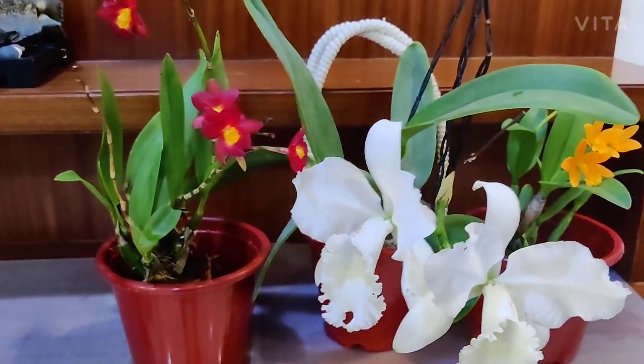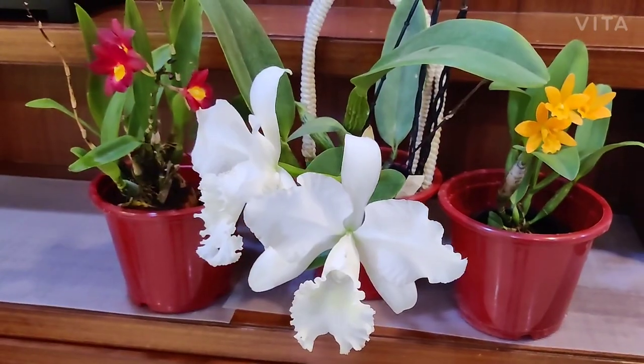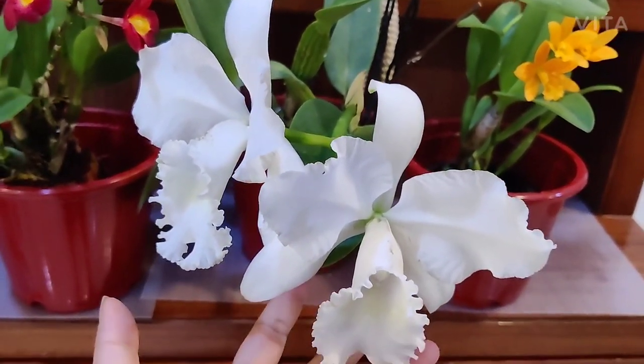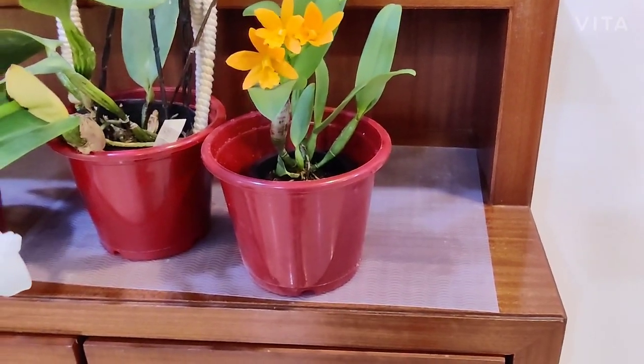Hi everyone, welcome to The Practical Gardener. I have done a cattleya care video on this channel — that video is pretty detailed on cattleya care. Given that I already had these three beautiful plants blooming, I thought I'll quickly walk you through this and also give you some quick care tips.